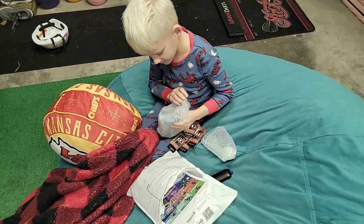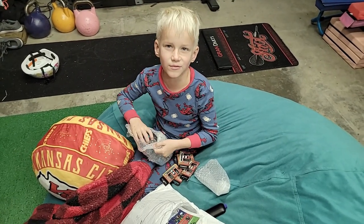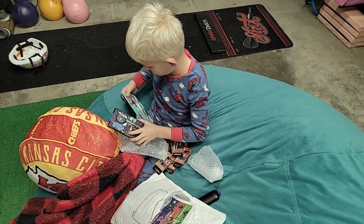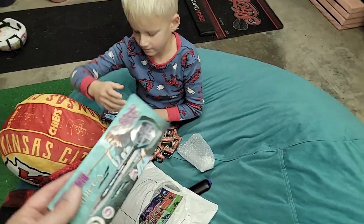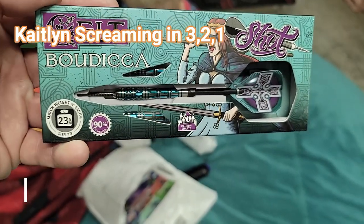Those look like darts. Well, what did they send us? Oh, that's cool — these are the new Kelt. Check these things out, man. These are incredible.